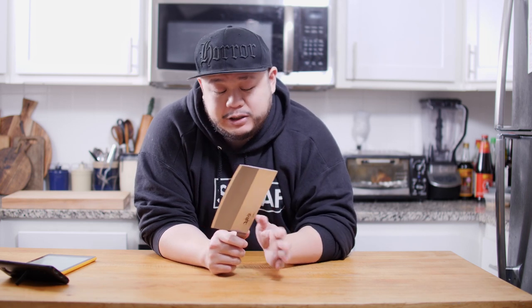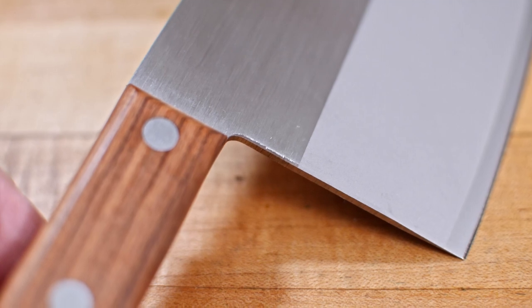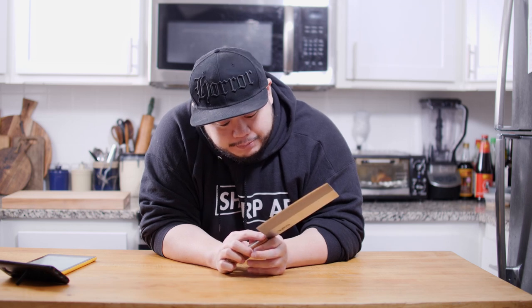Next, let's take a look at the spine and choil. Just like most Chinese chef knives, the spine and choil are not rounded or crowned, so they are a little sharp and rough. If that bothers you, I have a video showing how to crown your spine and round off your choil — it's a very simple process. Right here I noticed there is a spot that's not finished really nicely — there are still some grinding and sanding marks — but it doesn't cause any discomfort; it's just a minor cosmetic issue that won't affect function or comfort.